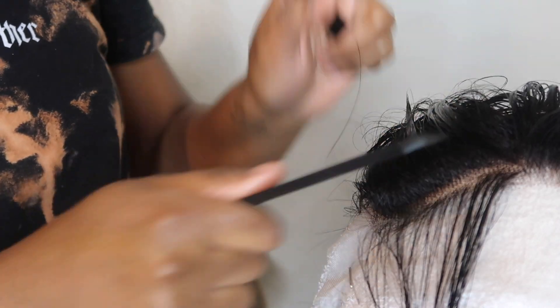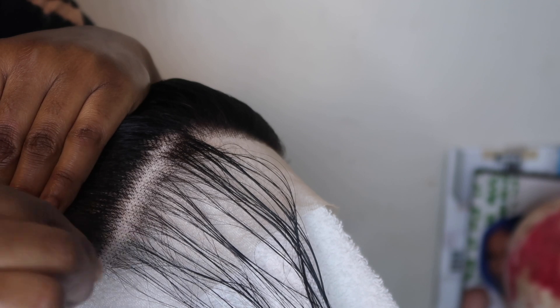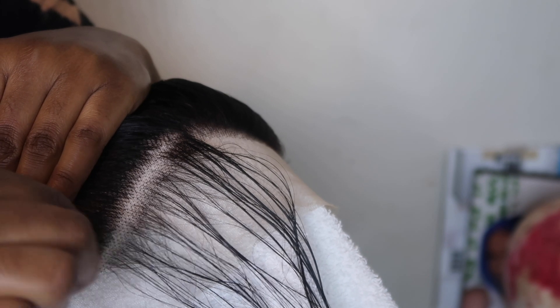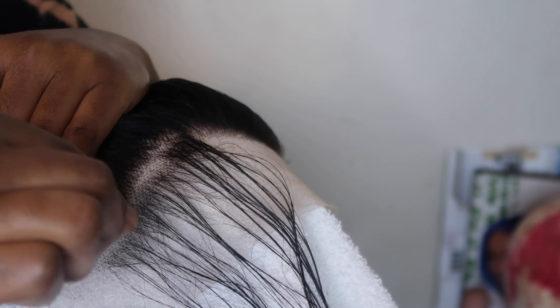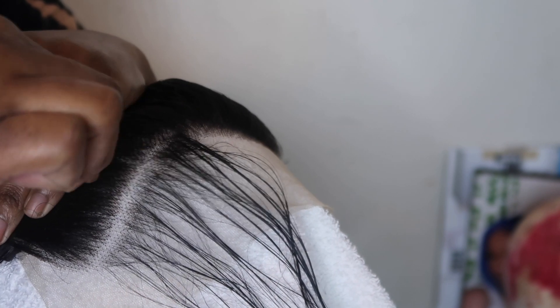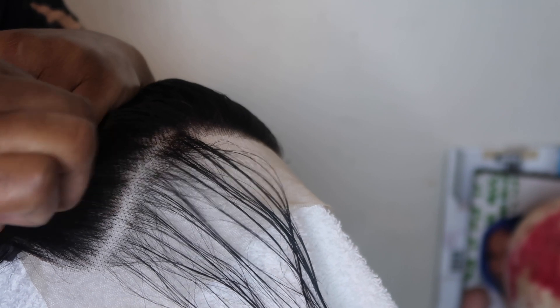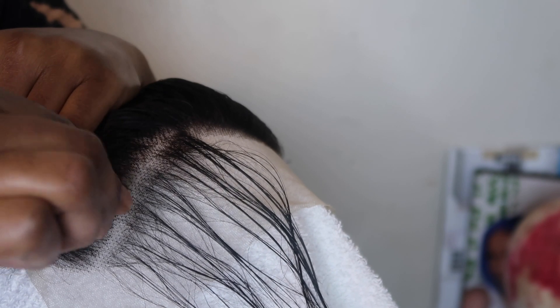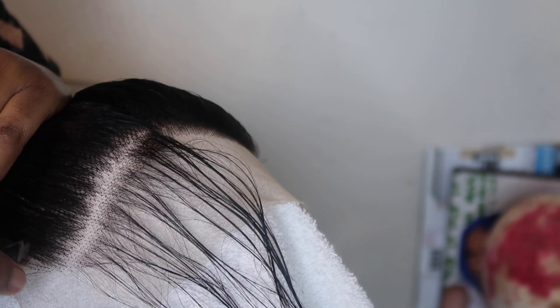Right now you're going to see me plucking the wig. I basically part the hair behind where it already came pre-plucked and I start plucking there. I just eye it and go through with it. I really hope this is helpful — I also have another plucking video that I'll link because it's a lot more in-depth.